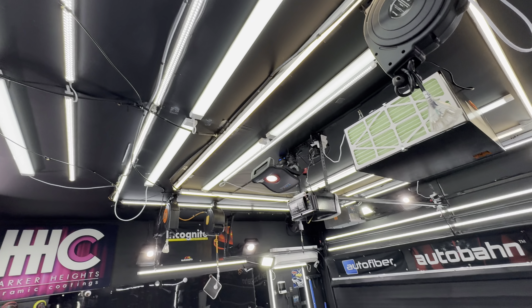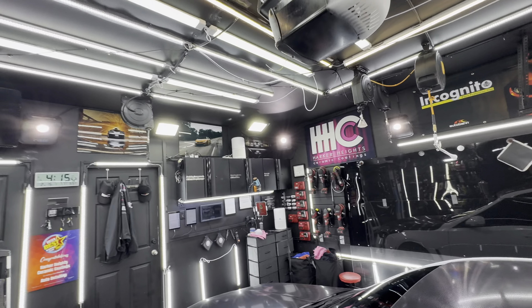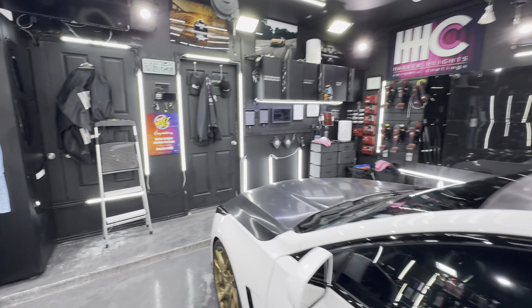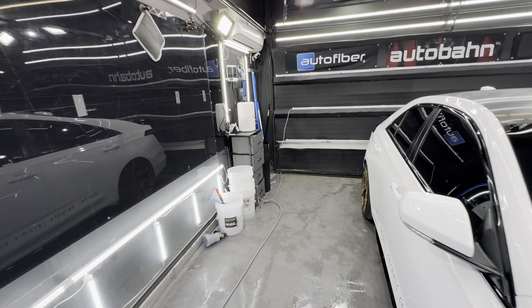Alexa, turn on the floodlights. The floodlights push out a couple hundred thousand more lumens. So this is kind of almost max. Alexa, turn on the diffuse lights.